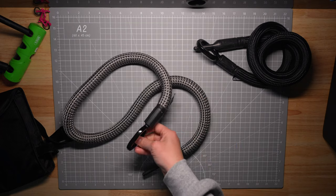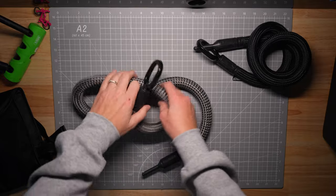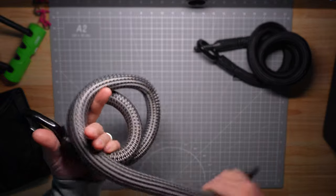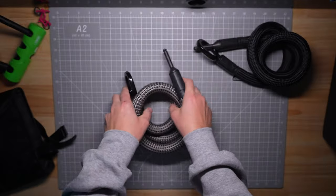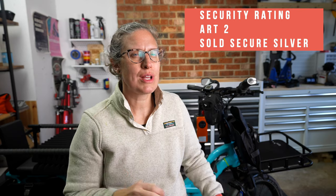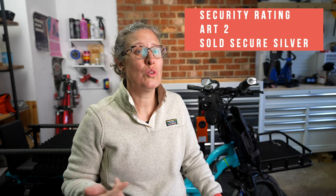What makes this TexLock really unique is the textile fabric on the outside of a six millimeter chain, which is apparently really hard to cut through. This specific model is 120 centimeters. They do make other options with small shackles instead of plugging into the frame lock. This extension lock has a security rating of ART 2 or Sold Secure Silver. It costs $89 at the time of recording, and there's a coupon code below in the description if you end up wanting to purchase one.